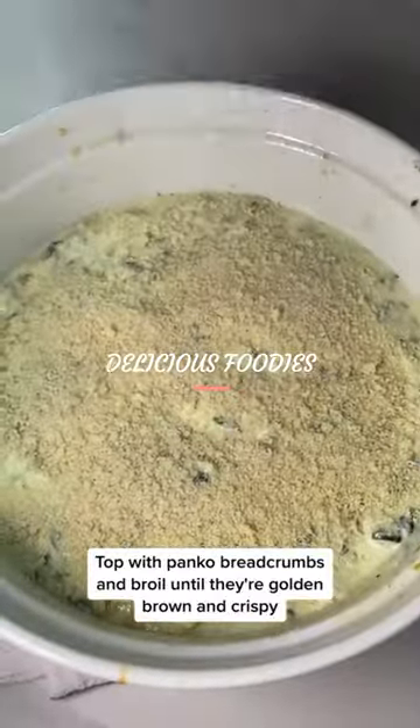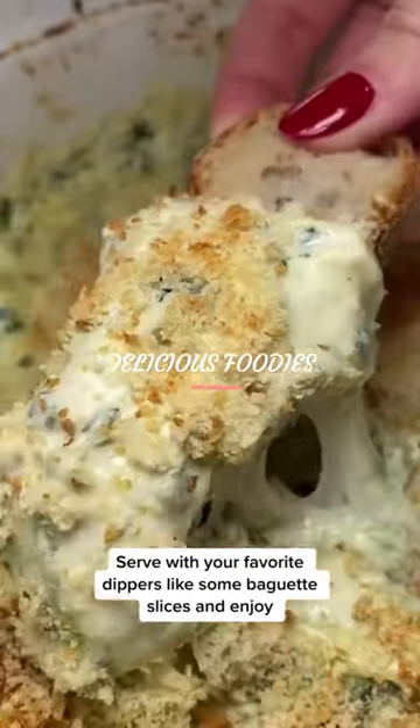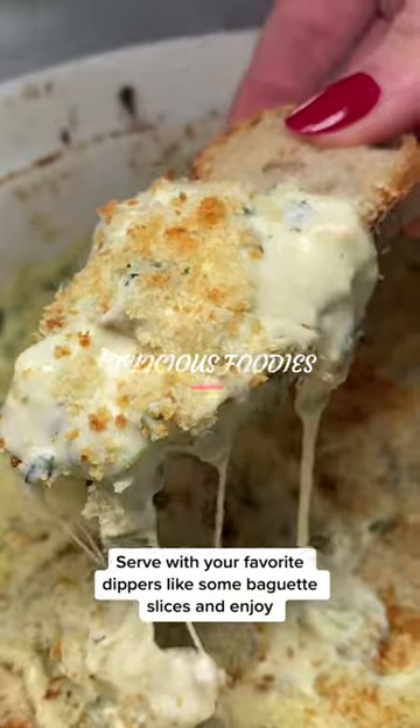Top with panko breadcrumbs and broil until they're golden brown and crispy. Serve with your favorite dippers like some baguette slices and enjoy.